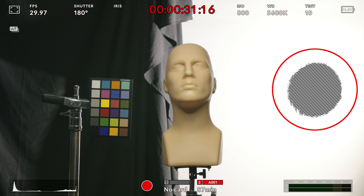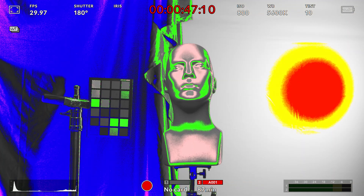The readout we want to pay particular attention to here is the clipping level. I have my zebra set to 95%, and in false color this is represented by bright red. This means that we're actually clipping color information and exceeding the exposure range that the sensor can handle.